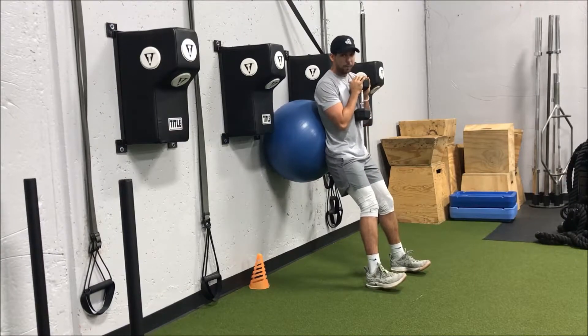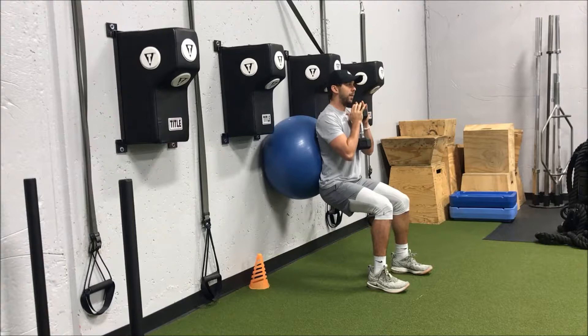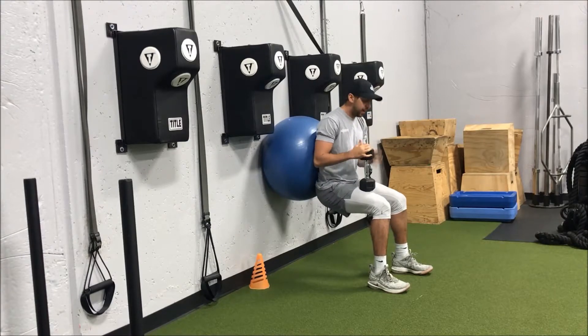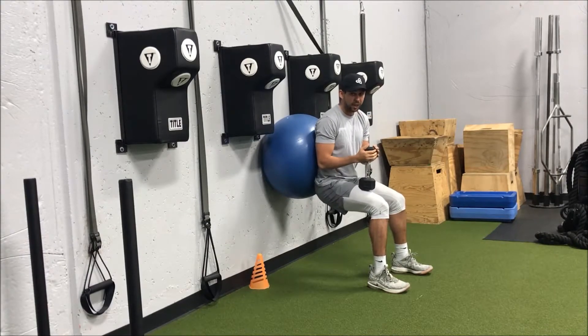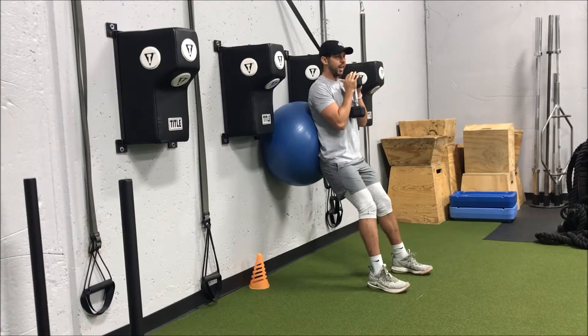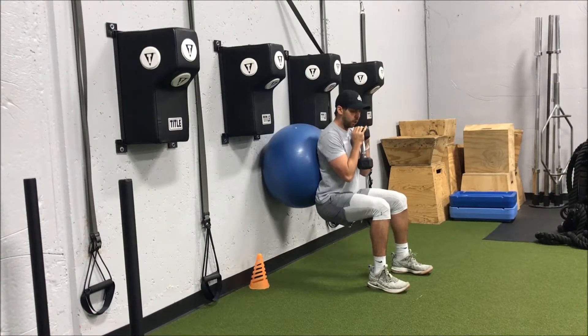We want to be out in front and then we're just going to drop down keeping our chest up like we're sitting down into a chair. Most of the weight is back on my heels, chest is up, and I'm keeping that chin up coming down — notice my low back is still supported by the stability ball. I'm not leaning forward and my knees aren't jutting over my toes, then I just drive up. Like all of our squats, we want to finish with our hips, nice big squeeze, and then we control it going down as well.